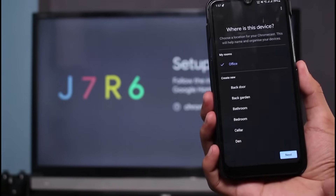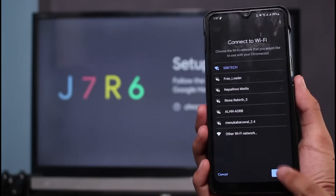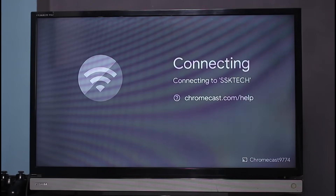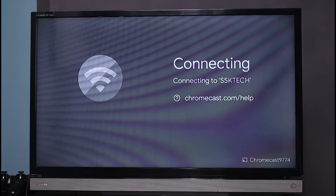You can also go ahead and select where this device is located, then tap Next. This is exactly where we want to enter our Wi-Fi password. You can see the Wi-Fi listed right here, so tap Next and simply enter the password on this page. Now you can see it says 'Connecting to Wi-Fi' — and this is how you can fix it if your Chromecast says cannot connect to Wi-Fi.